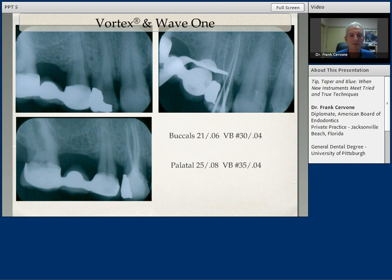I used the Wave One 2106 — the small yellow file — for my initial instrumentation, and I enlarged apically with O4 tapered Vortex Blue file files to the size of number 30 on the palatal. I took the primary Wave One file, instrumented to length, and then enlarged apically with the Vortex Blue rotary files with 35-04. So very nice example of two very nice rotary instrumentation systems — the Wave One and the Vortex Blue — and how we can combine the advantages of each into a nice hybridization technique.